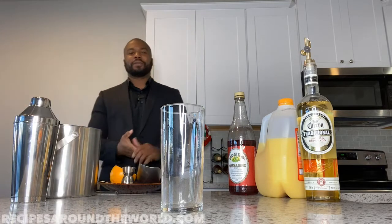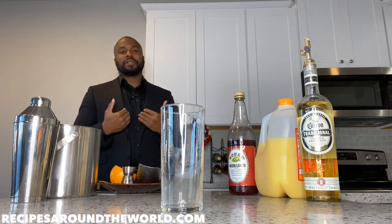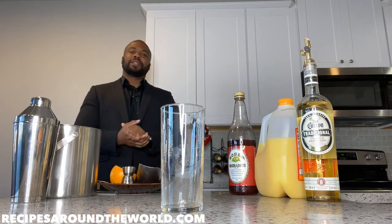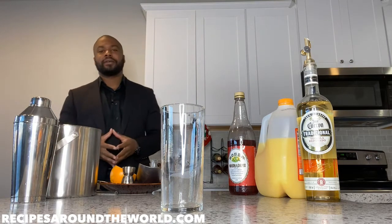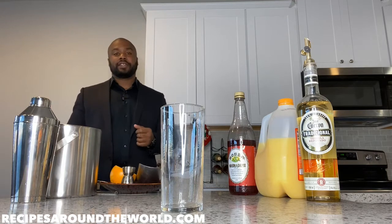Hello, I'm Ben and welcome to my YouTube channel, Recipes Around the World. I invite you to check out my blog at recipesaroundtheworld.com for a rich selection of food and drink recipes from around the world. Today's video is part of my drink and bartending series.